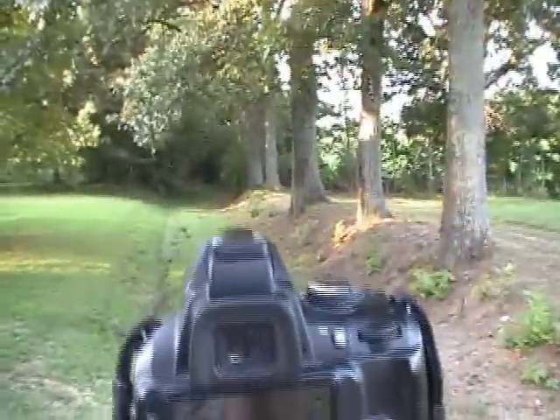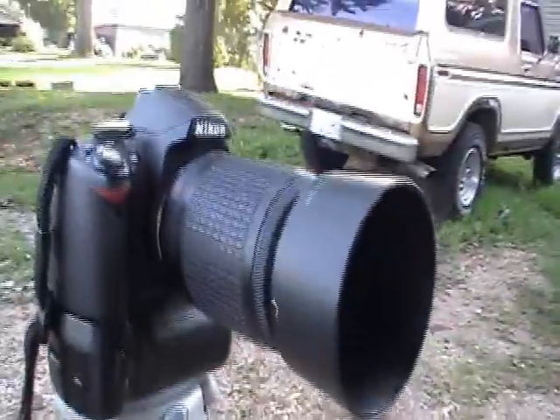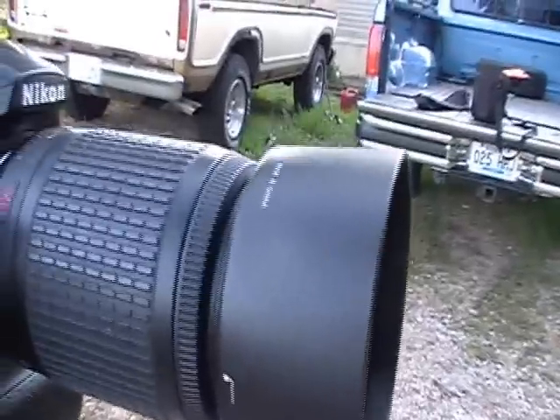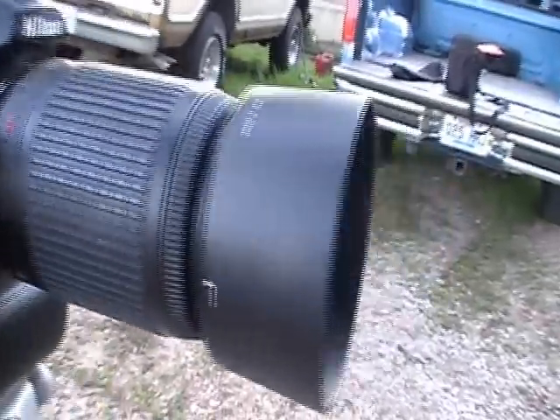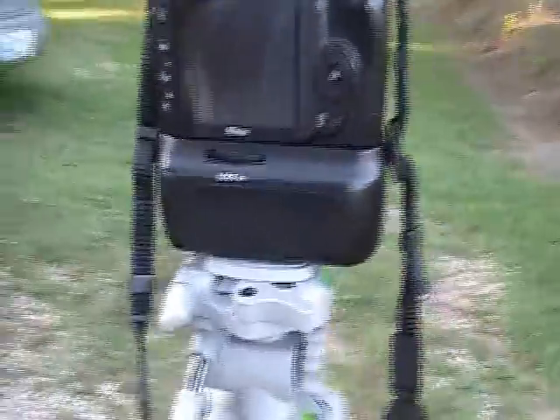I've already focused in on an area where I will be doing some sample shots showing you how they work, and you'll be seeing those in the video also. We have my D3000 Nikon with the attached 55-200 millimeter lens. This has to be the crappiest lens that I've ever had and used.